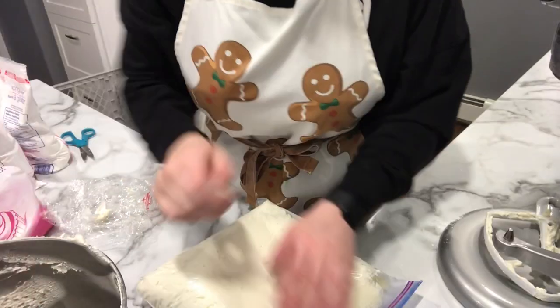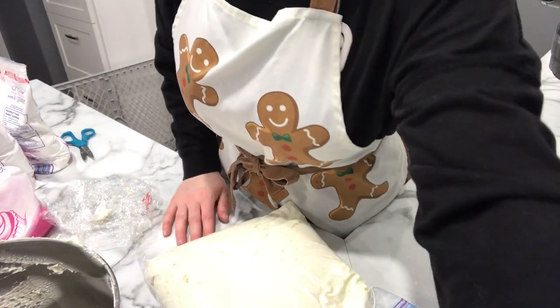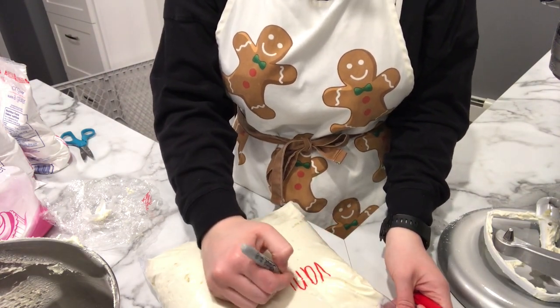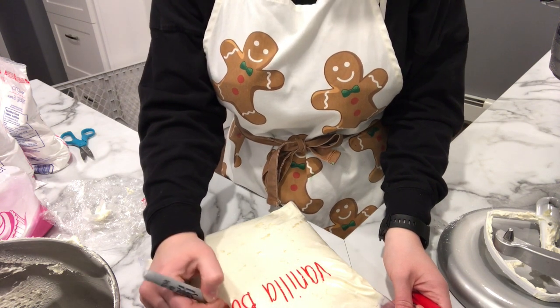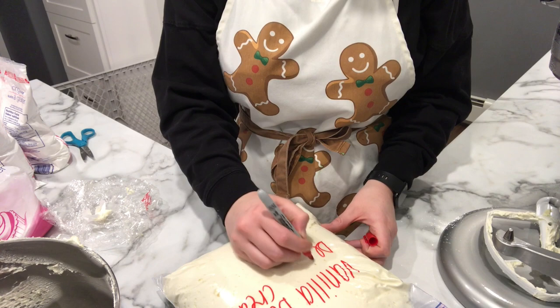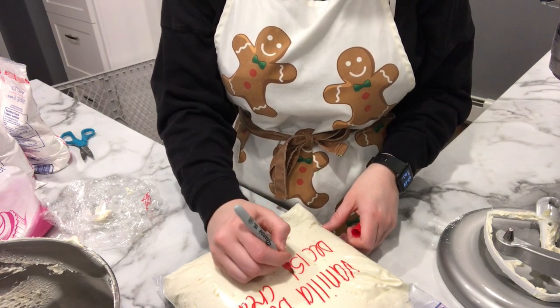I also freeze my buttercream ahead of time when I need to. I made three triple batches of buttercream for the cakes I have to do this week, popped those in the freezer in ziploc bags. I always mark the date, flavor, and what it is on each bag, and I make them as flat as I can so I can stack them up. Same as the cakes, I take those out the night before — at least 10 hours before using — and I usually only leave them in the freezer for a week, maybe two weeks at the most.